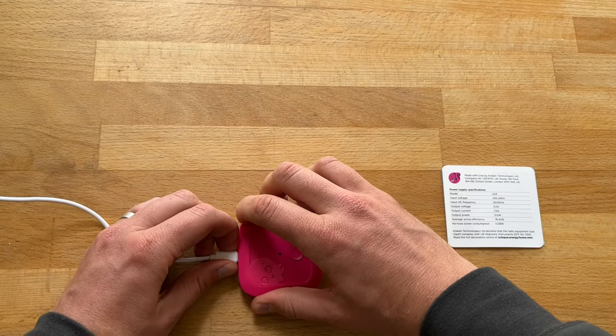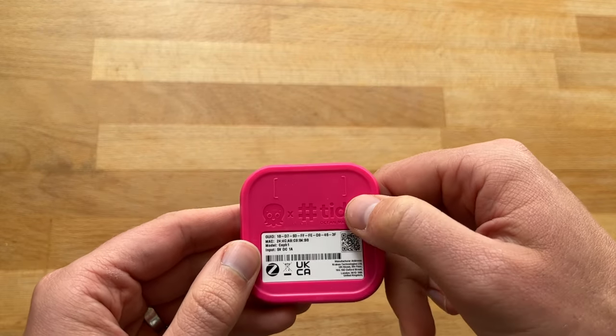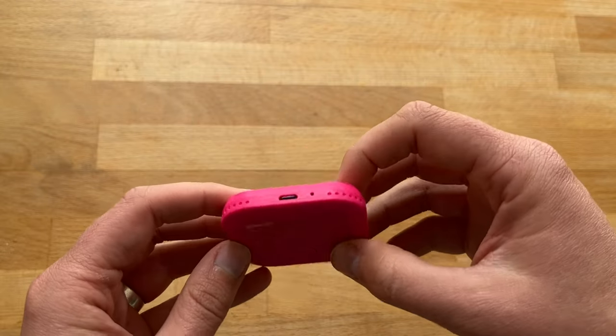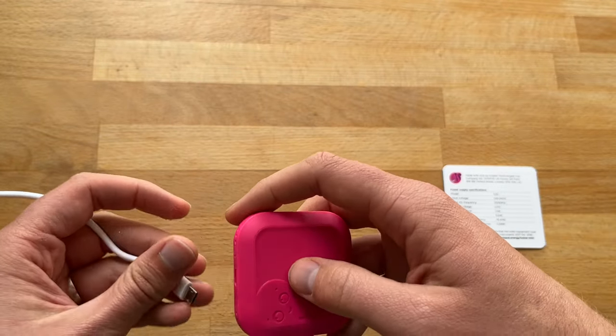Before we start, let's have a closer look. It's got the hashtag TIDE branding and the Octopus logo — I'll have to look that up later. Really simple little device, a bit of a button, nice Octopus design.